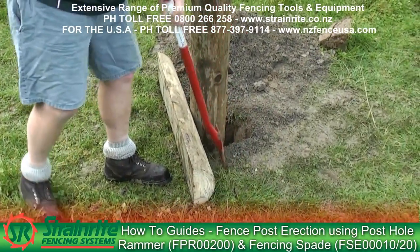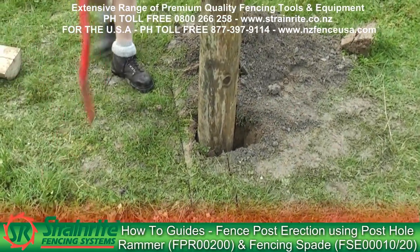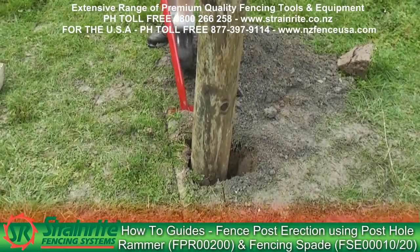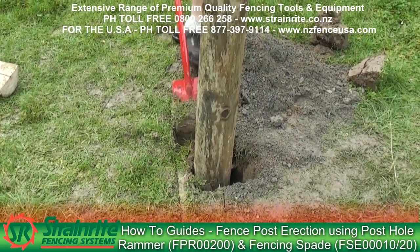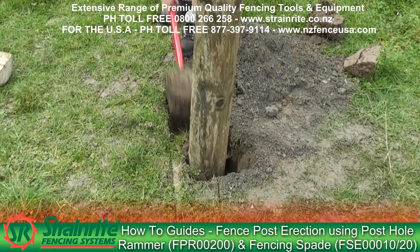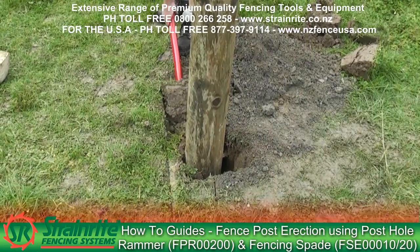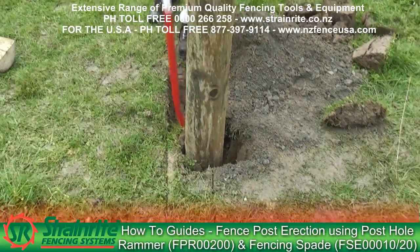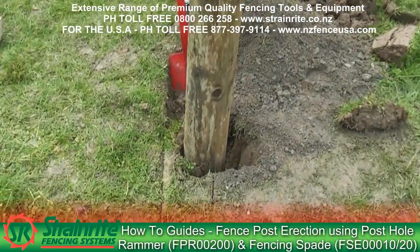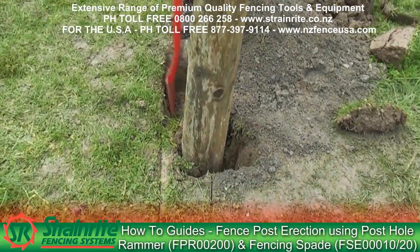Once you've got it marked out you can remove the block and dig out. It needs to go in a minimum of 50mm below the surface, or until you get good holding. If you haven't rammed the hole up properly, a lot of the dirt can just go straight down the hole, so you don't need to fill it in too much after you've put the kickplate in.